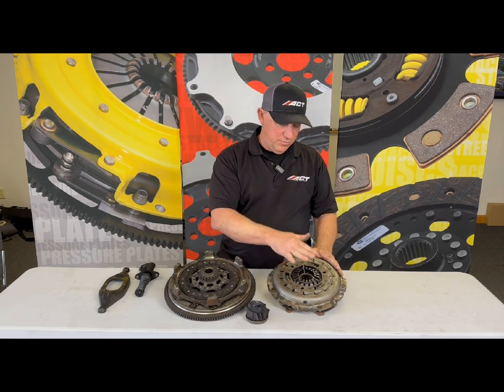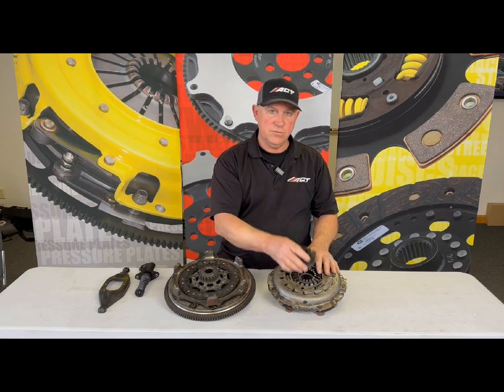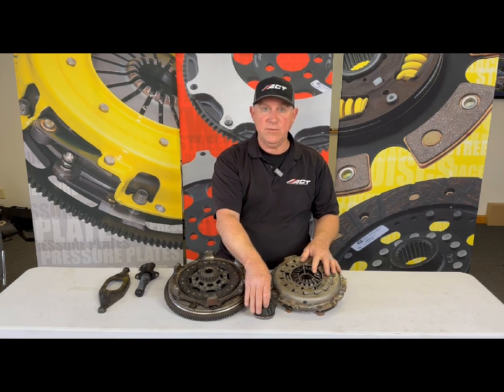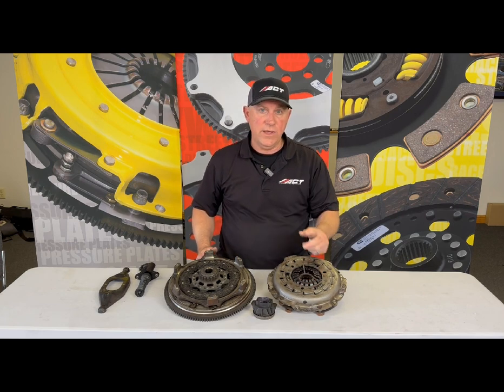Now, the bearing load on this is 250 pounds, so 25 pounds pushing against it is a 10 percent preload — or a 10 percent reduction in clamp load and torque capacity.